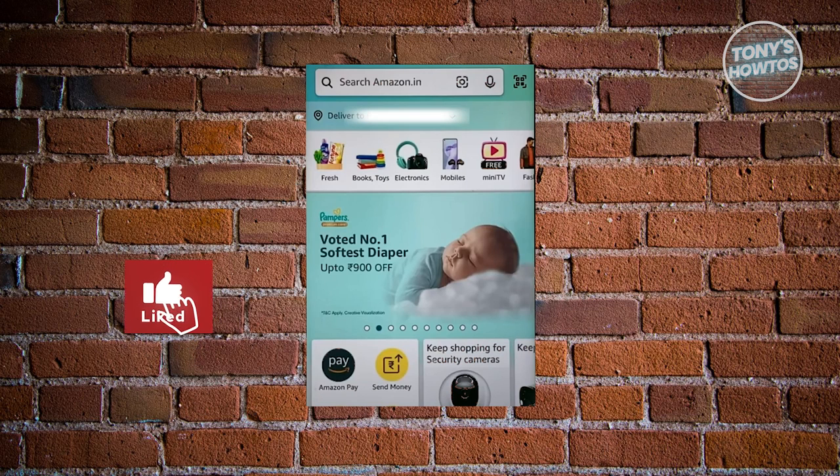Hey guys, welcome back to Tony's How To Use. In this video, I'll be showing you how to add money to Amazon Pay Balance.